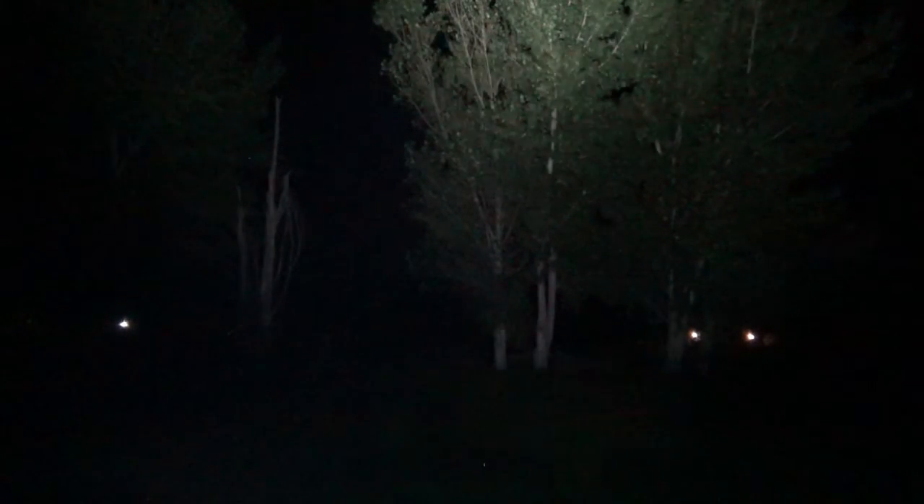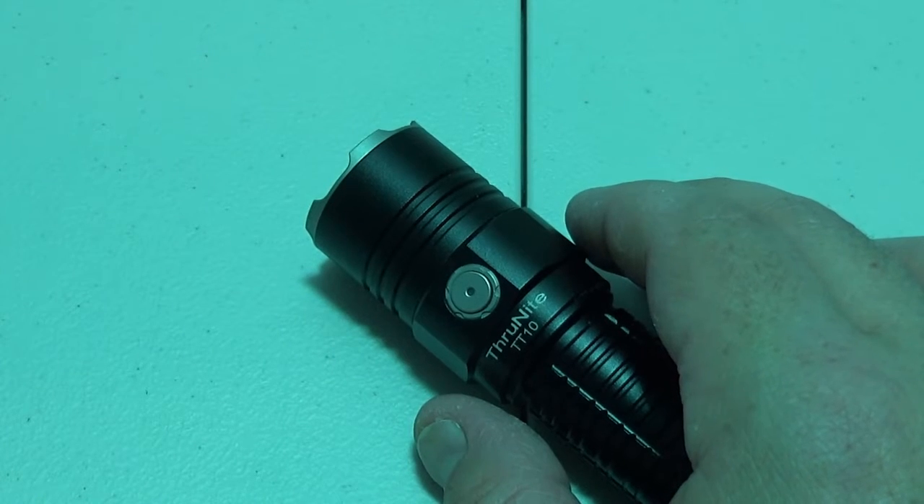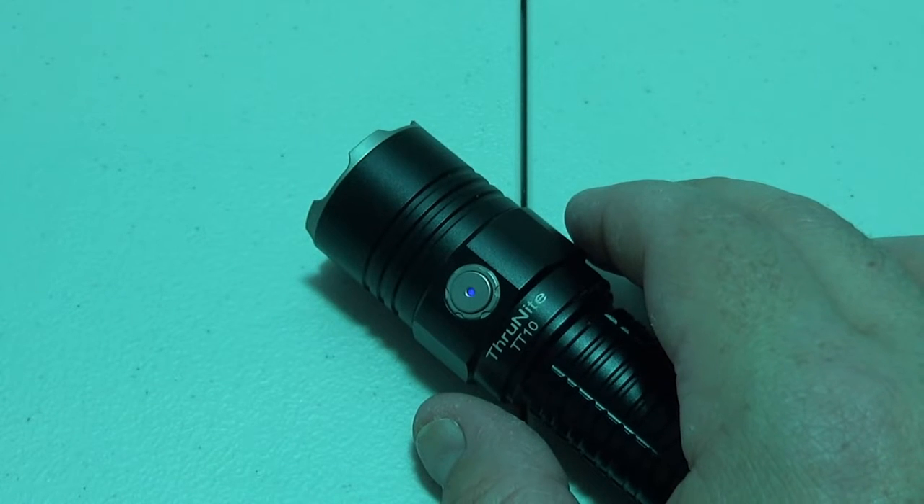We'll do one more for fun — shoot for the stars way up there. Inside the box you'll receive the flashlight itself, a carrying case, USB charger, thank you card, some O-rings, a lanyard, and the user's guide. The operation of this flashlight is pretty similar to most ThruNites.